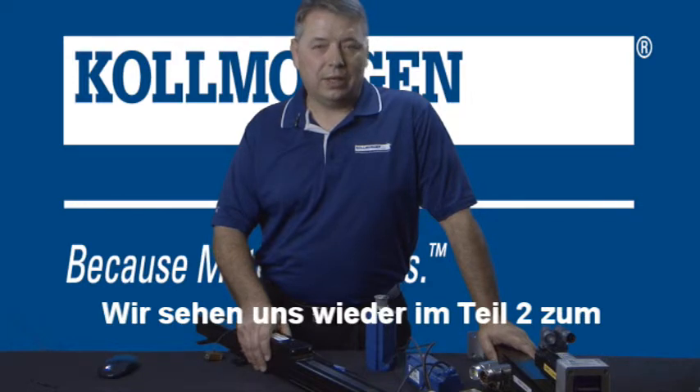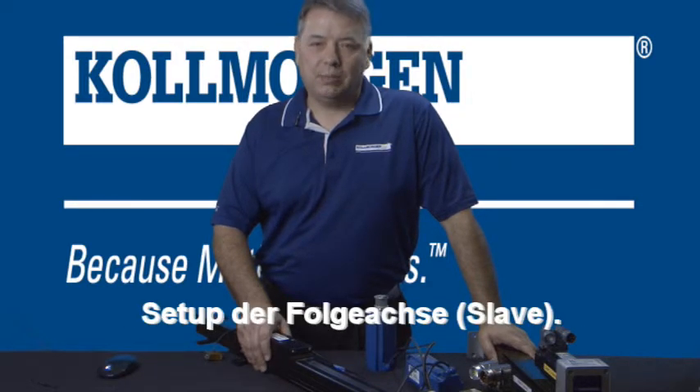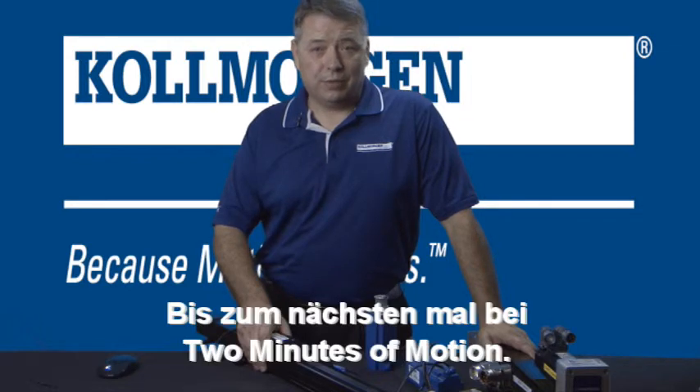Check out our next segment, Electronic Gearing Part 2, on the setup of the follower axis. I'm Gordon Ritchie for Two Minutes of Motion. I'll see you in the next segment.